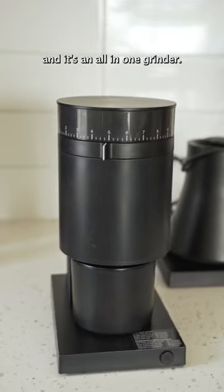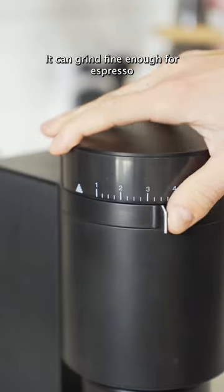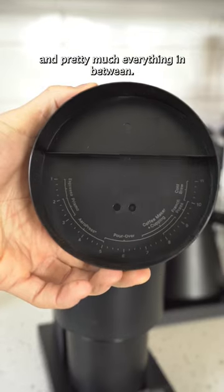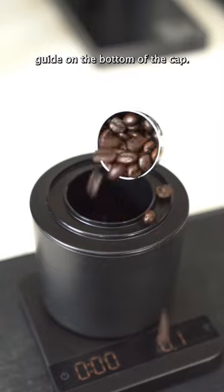This is the Fellow Opus, and it's an all-in-one grinder. It can grind fine enough for espresso, and coarse enough for cold brew, and pretty much everything in between, and it has this quick little start guide on the bottom of the cap.